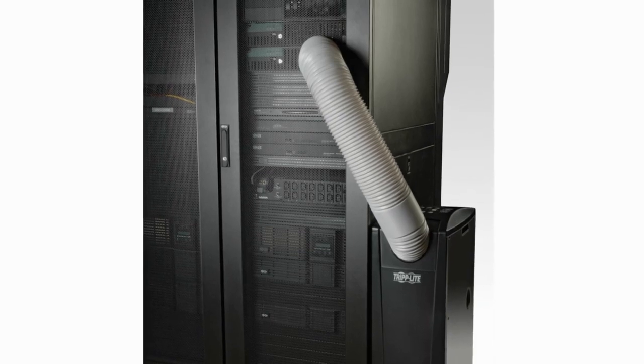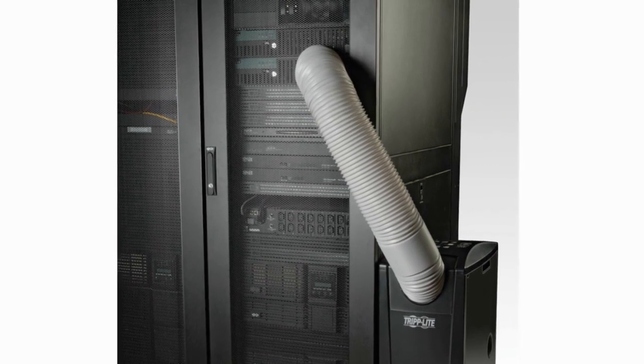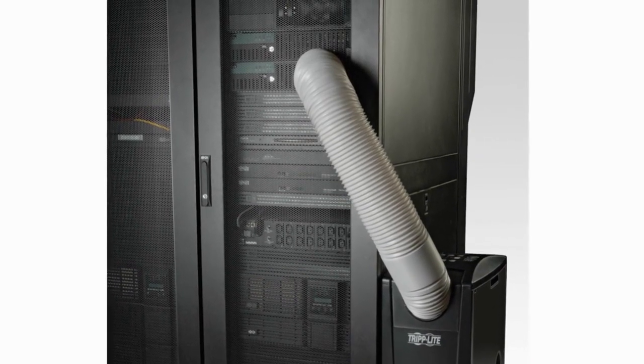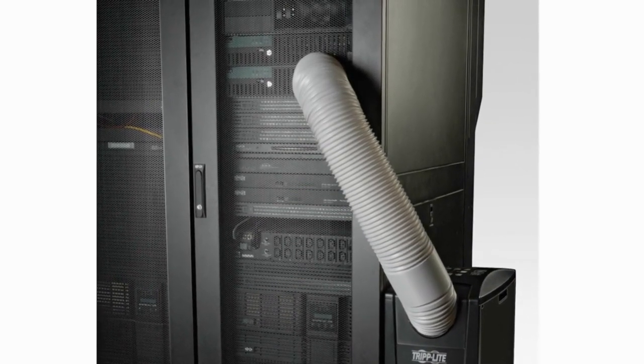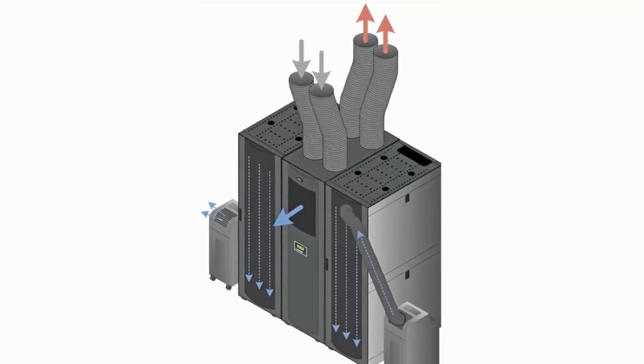If you plan to cool a rack enclosure, place the end of the cooling duct over a perforated area near the top of the enclosure's front door, or near the top of the bank of equipment that requires cooling. Cool air will sink and spread across the air intakes at the front of the rack enclosure.